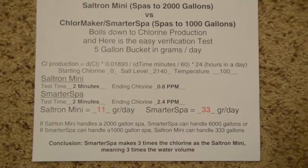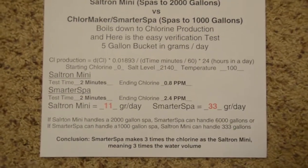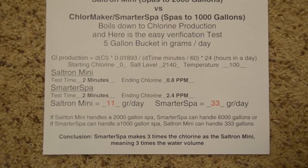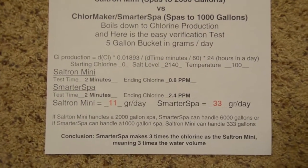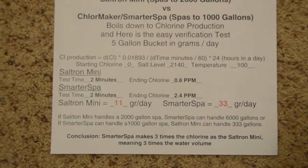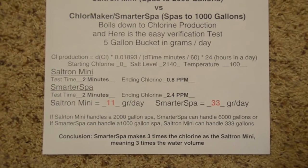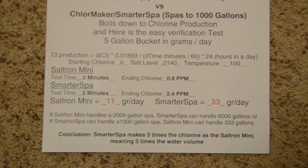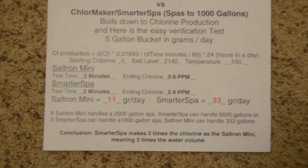The results are in. The Saltron Mini can make 11 grams of chlorine per day if it runs all day long. The Smarter Spa can make 33 grams per day if it runs all day long. So the Smarter Spa makes about three times the chlorine that the Saltron Mini can, and can therefore handle three times the water volume. If the Saltron Mini can handle a 2,000-gallon spa, then the Smarter Spa can handle a 6,000-gallon spa.